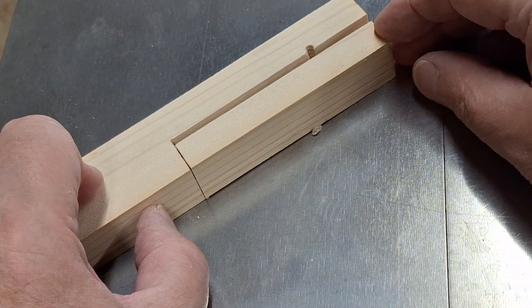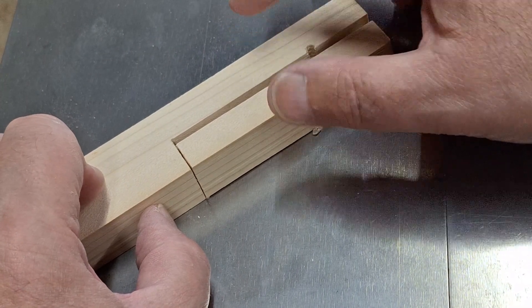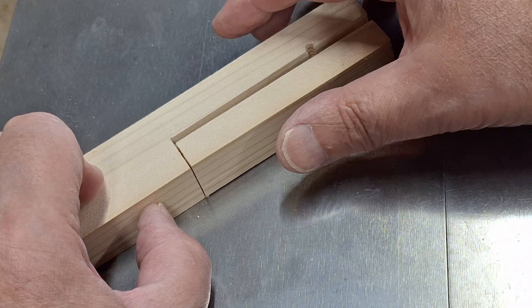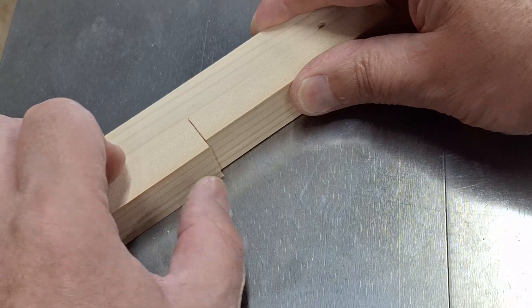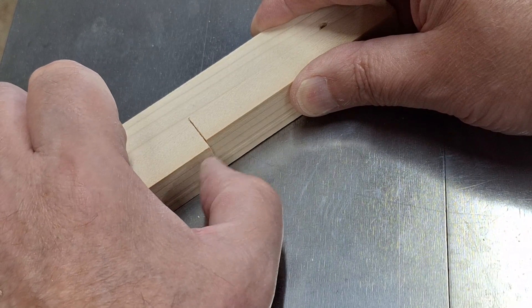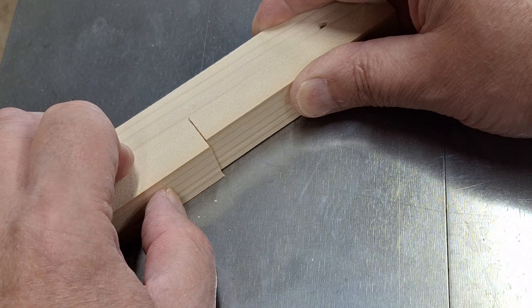When we push these two pieces together, the gap down the middle made by the blade moves to the edge. So we've got this little lip here, which is exactly the same size as the kerf of the blade.